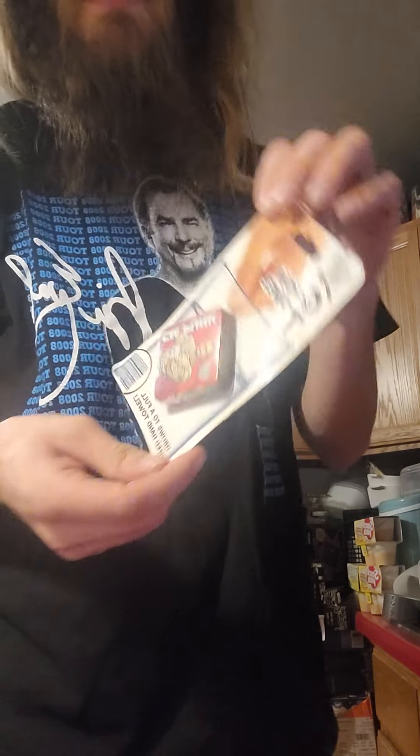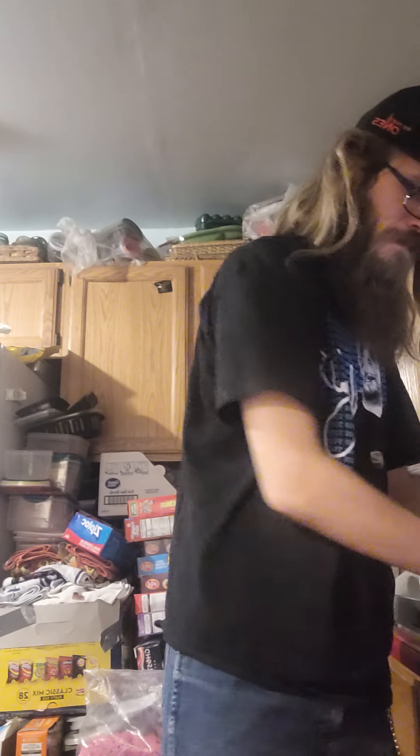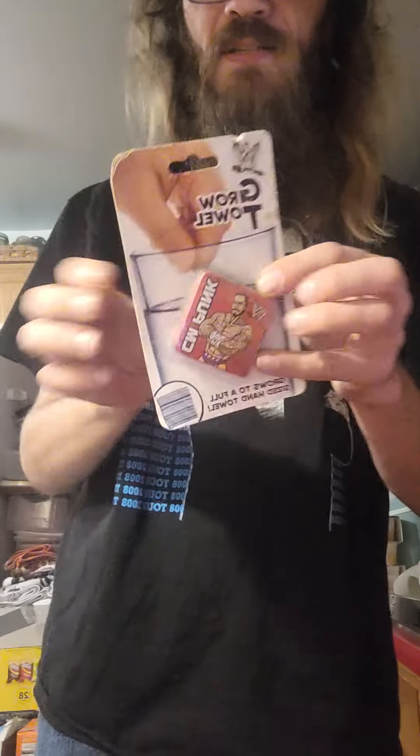What's up everybody, welcome to a WWE grow towel unboxing. I'm gonna show y'all how to do this — it's really cool. So what you do is you get a container, any container, and you put water in it, any kind of water.